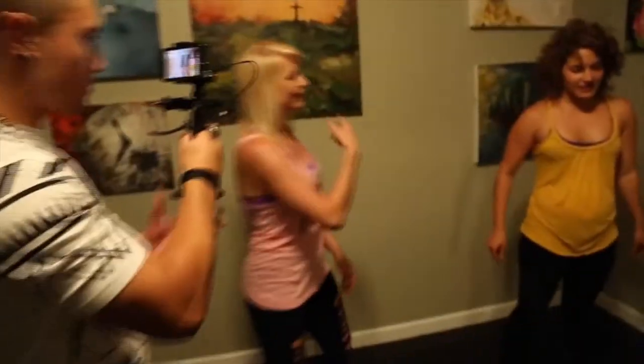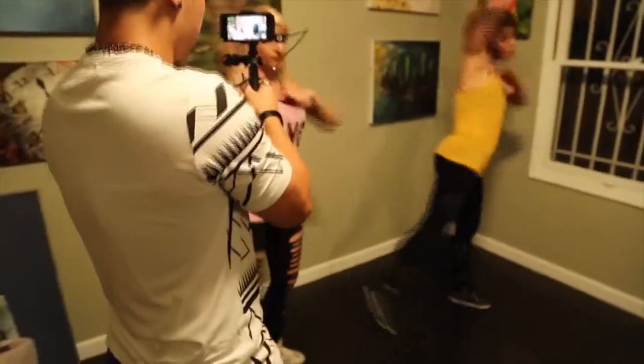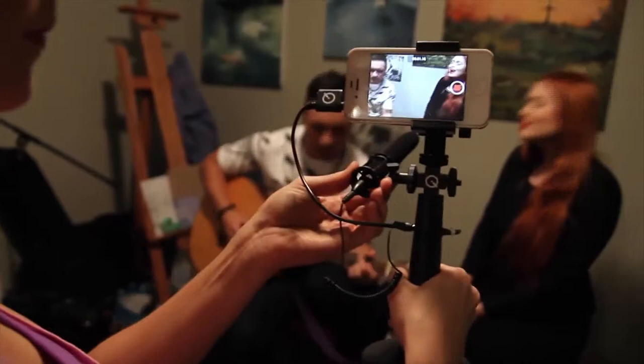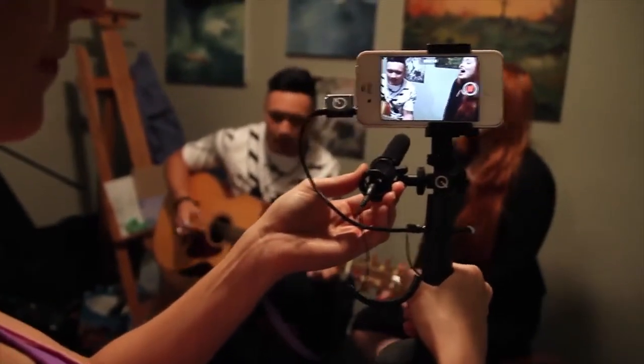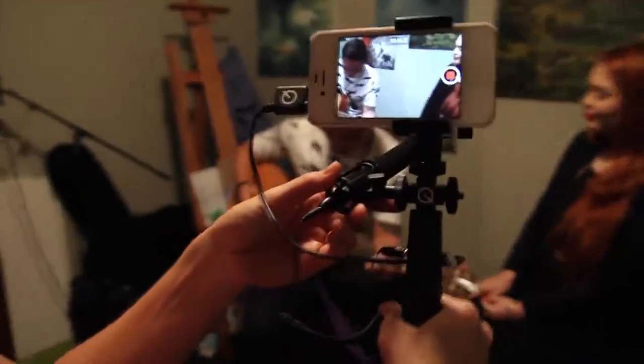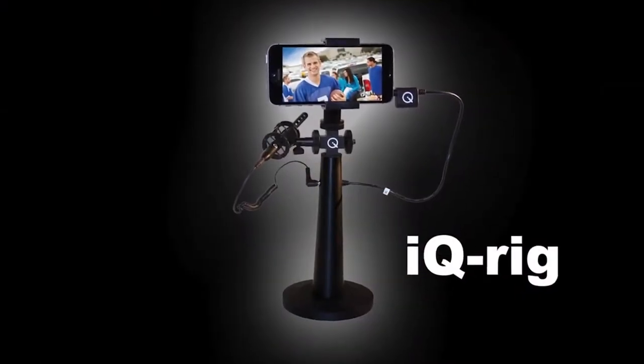These new breed phones have stellar video performance, but the internal microphone often just doesn't cut it for a professional sounding video. And shaky handheld video can mark the difference between pro and amateur video clips. News gatherers all over the world are providing global news networks with video footage shot on iPhones, which you'll often see on news channels like CNN. The iQ-Rig was designed for this type of professional use, but can improve any type of phone video application.